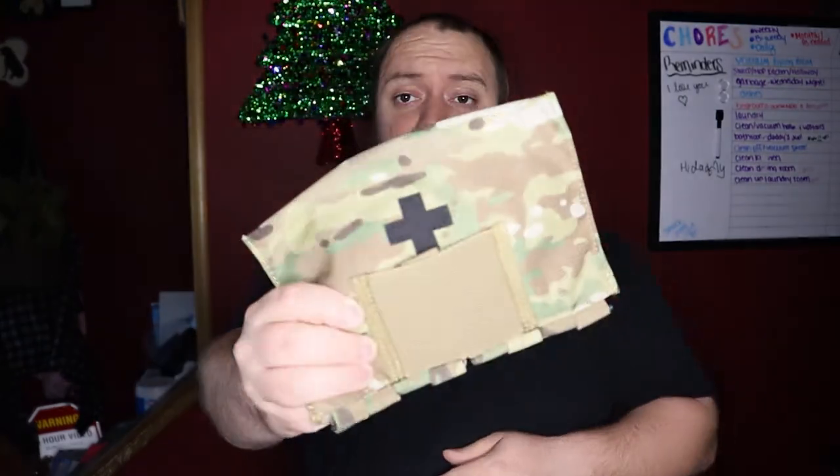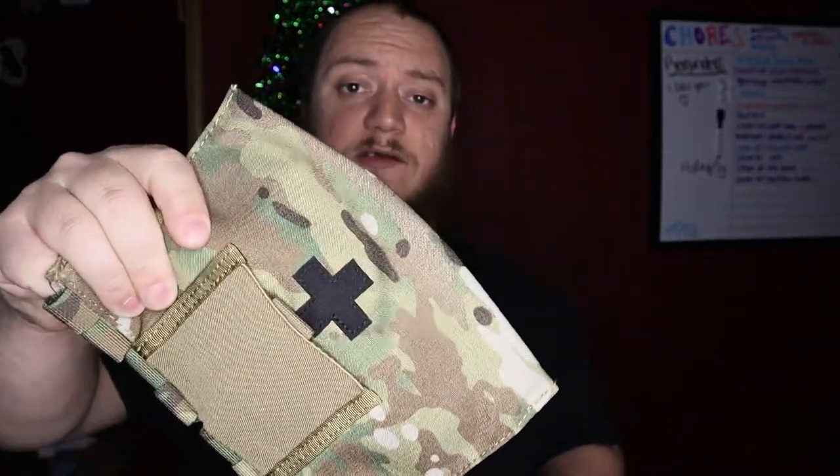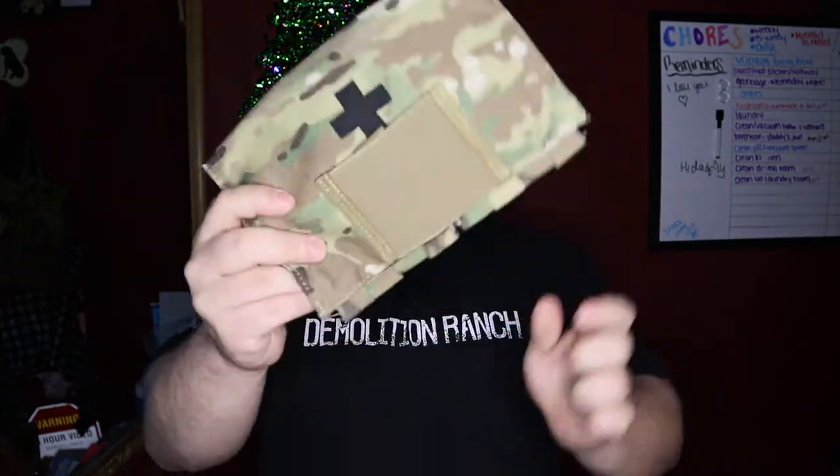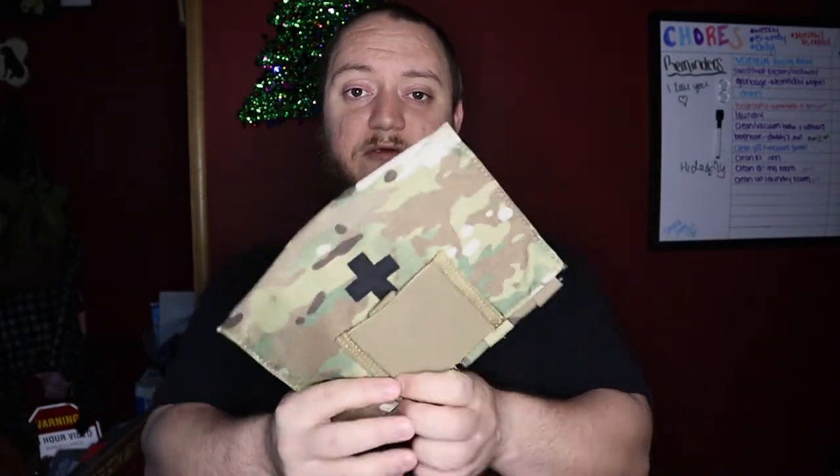Hey guys, don't forget we're doing a giveaway for a Crydex blowout kit. Jump over to the video, like, comment, and watch for the details on the dump pouch. Don't forget to subscribe to the channel — when we hit 75 subscribers we're going to do a random comment picker on the original review video on the Crydex blowout kit, and that winner is going to get this sent out to them — a pretty cool piece of gear for their belt.